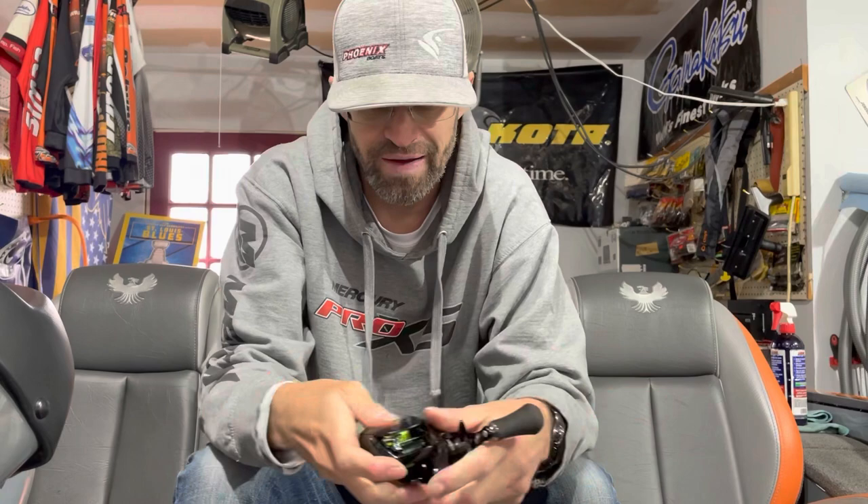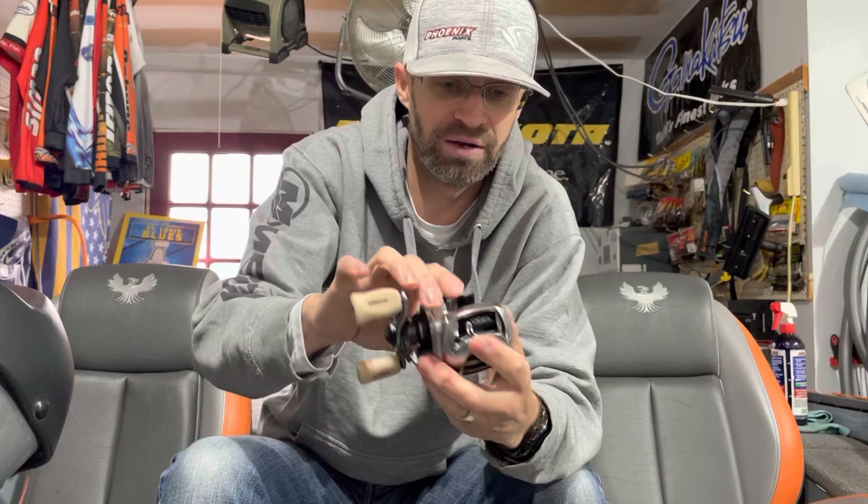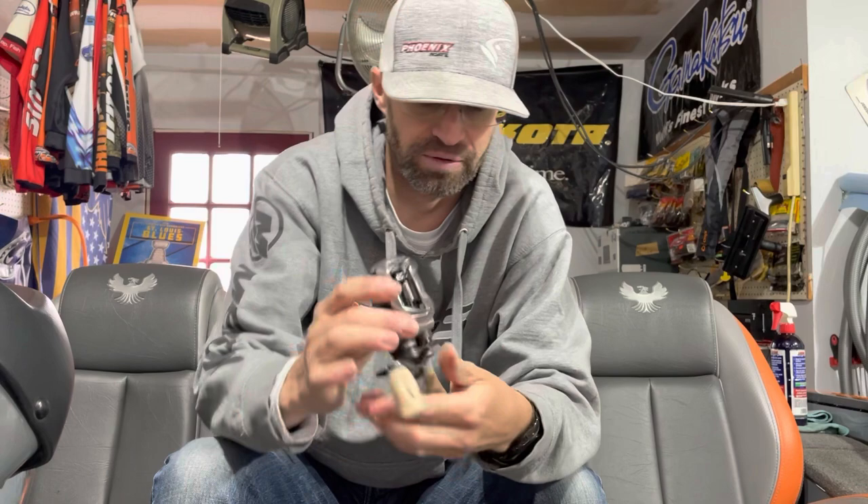The US version of the Zillion that you can buy from Tackle Warehouse and everything has the brass gears, whereas the JDM — Japanese-only, made-in-Japan — Zillion comes with the aluminum gears. The aluminum gears are a little bit smoother, but the brass gears are going to be more durable. And the brass gear reels are going to be a little bit heavier.